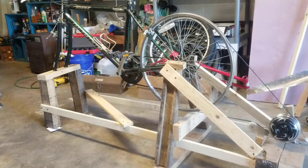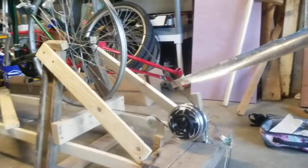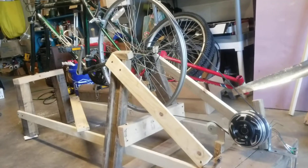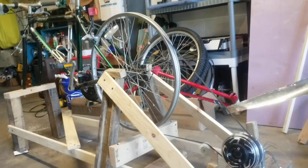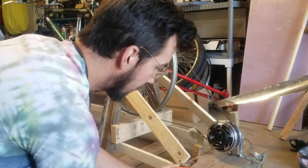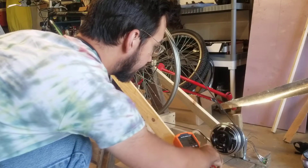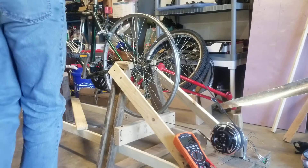I'll give it a quick test. I'm going to pedal here. Let me see that — yes! So this is volts being produced right here.